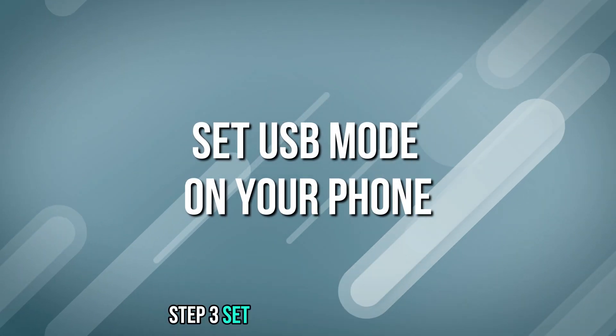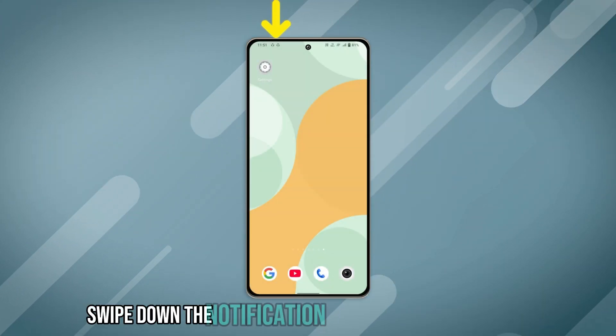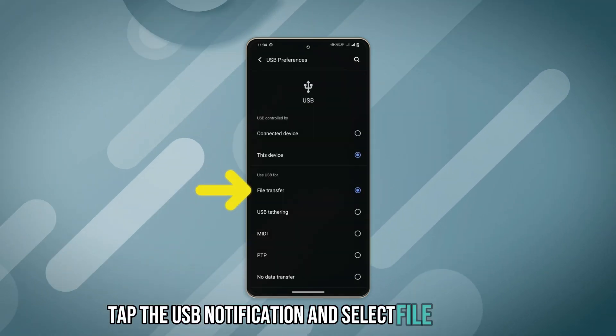Step 3: Set USB mode on your phone. On your Vivo phone, swipe down the notification bar to access USB options. Tap the USB notification and select file transfer.